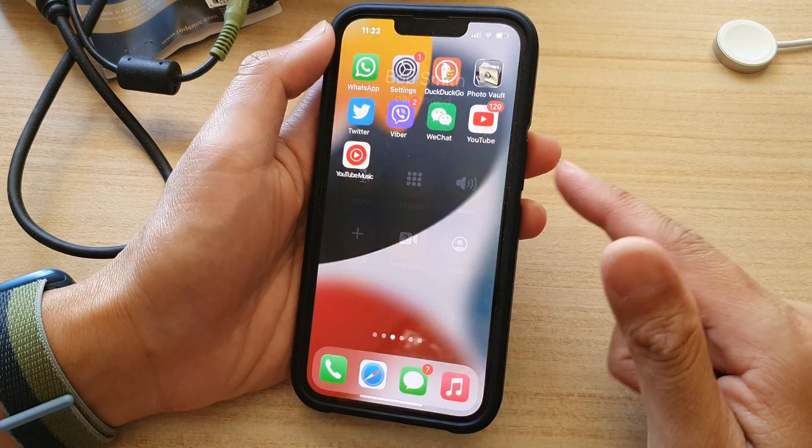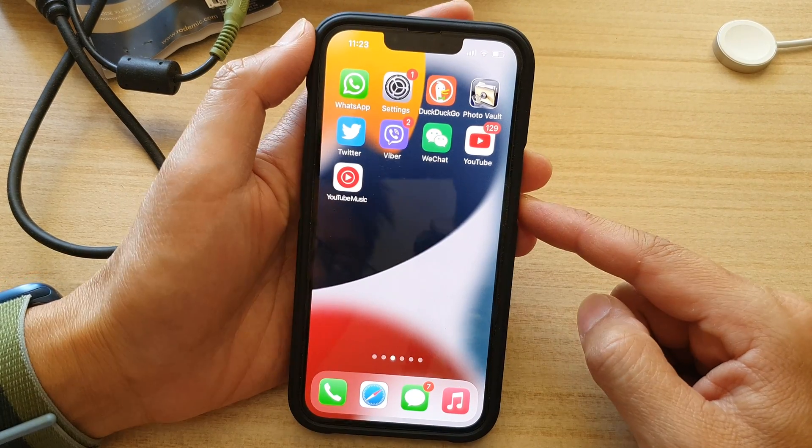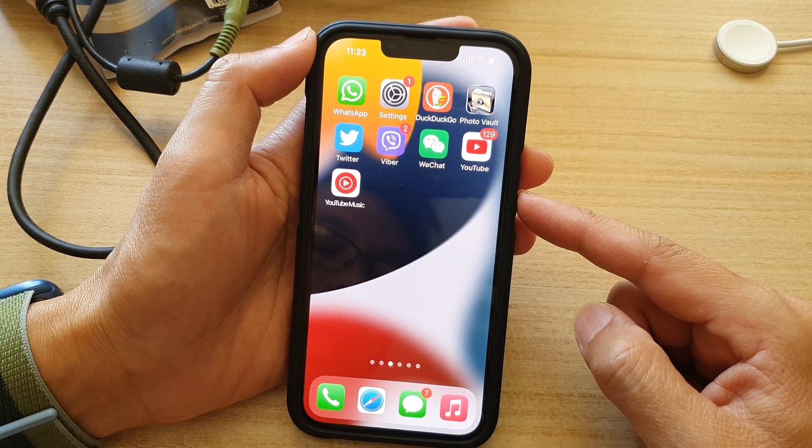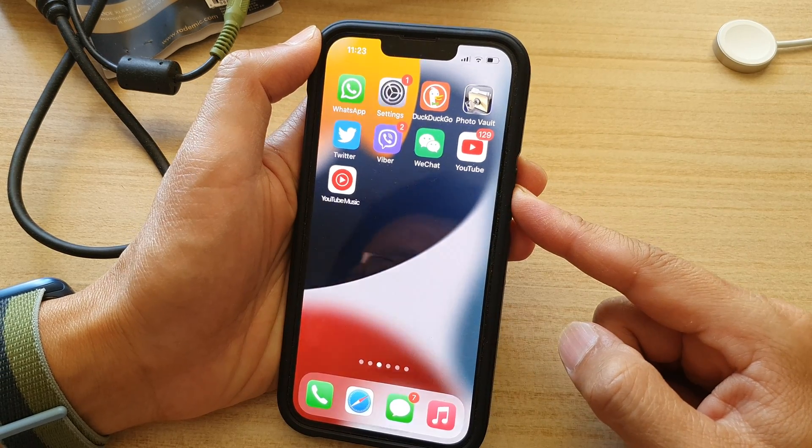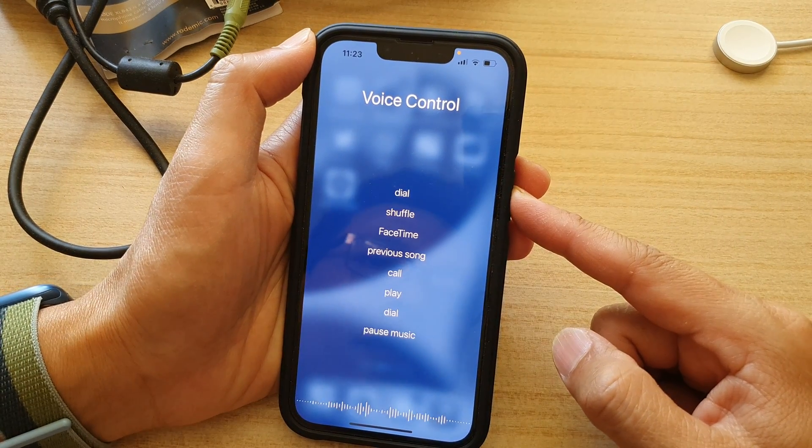Okay so this is the classic voice control. A lot of the functions can now be used with Siri, so you don't need to use voice control. But if you like, you can use the classic voice control instead.